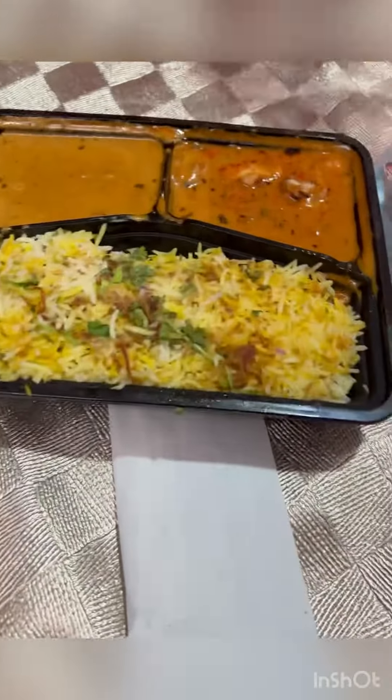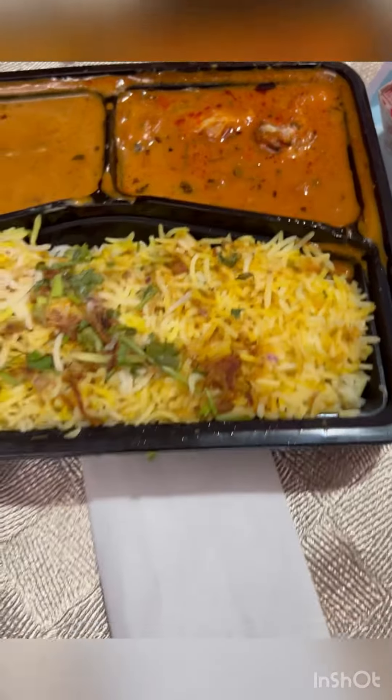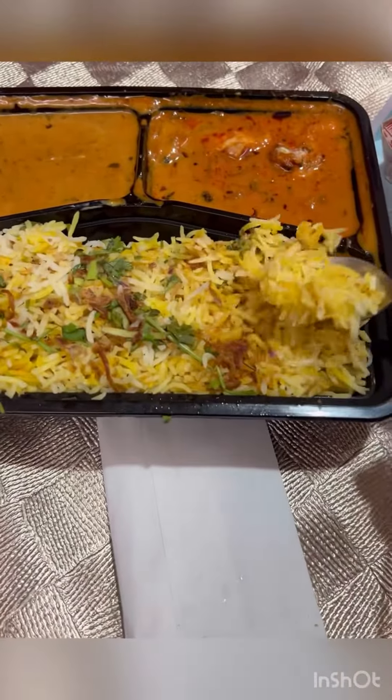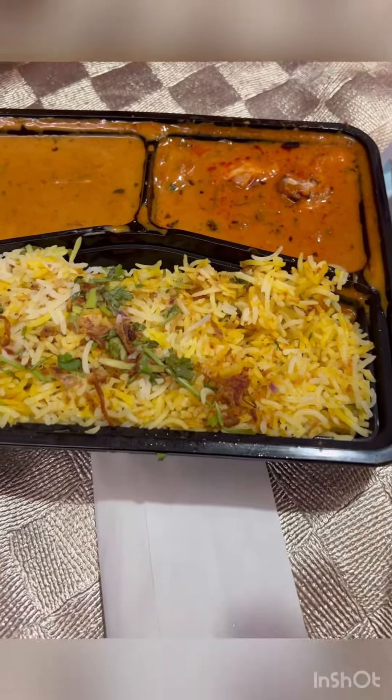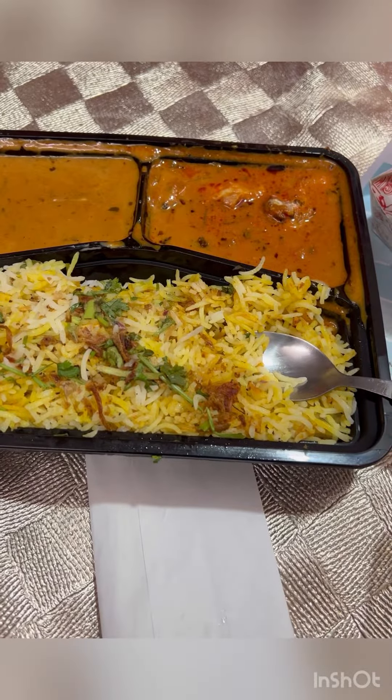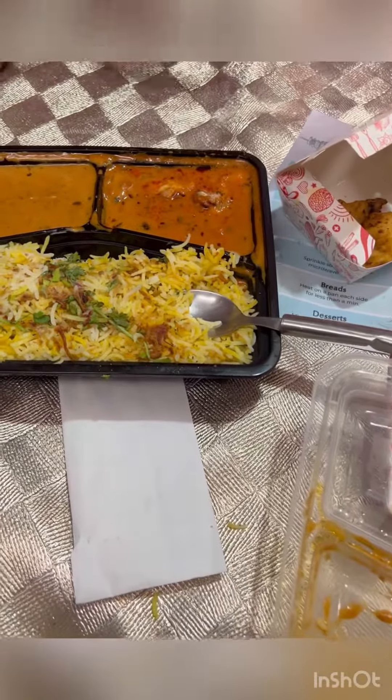I will open this box. This is the Hyderabadi Biryani — it is a good presentation. The second is the butter chicken, the third is the dal makhni. So guys, try it at Barbecue Nation. See you.